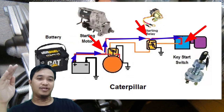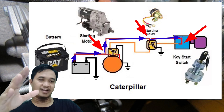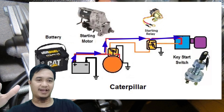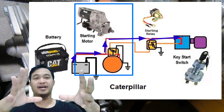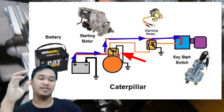Setelah kita memahami di mana standby power itu berada, kita melihat komponen lain yaitu ada starting relay dan juga ada starting motor, yang mana di starting motor ini juga ada solenoid starting.